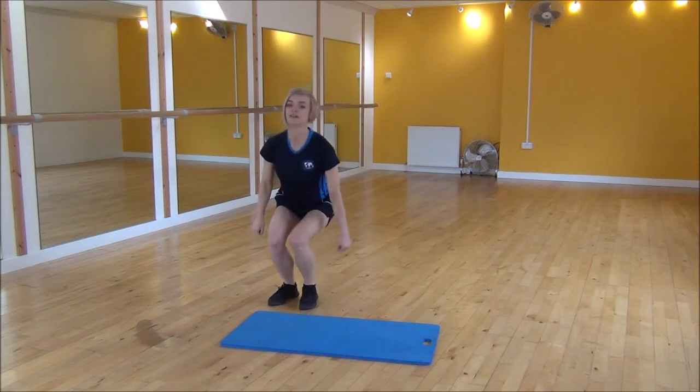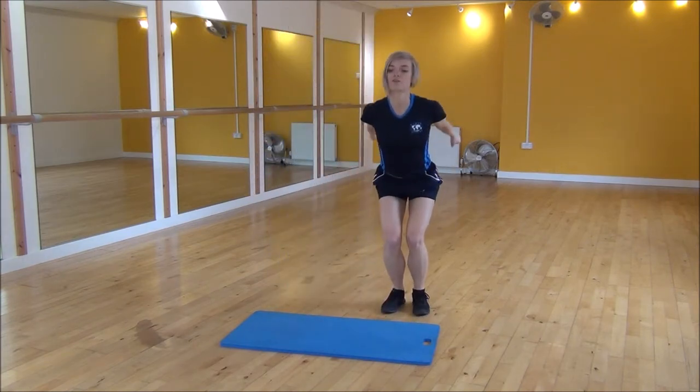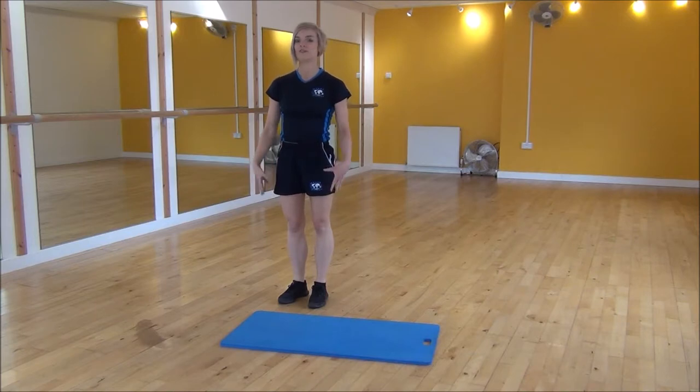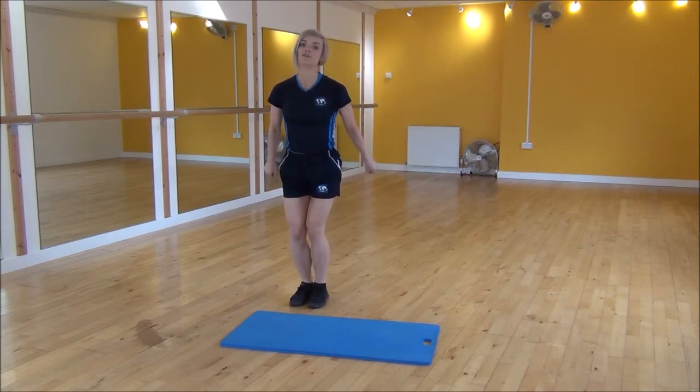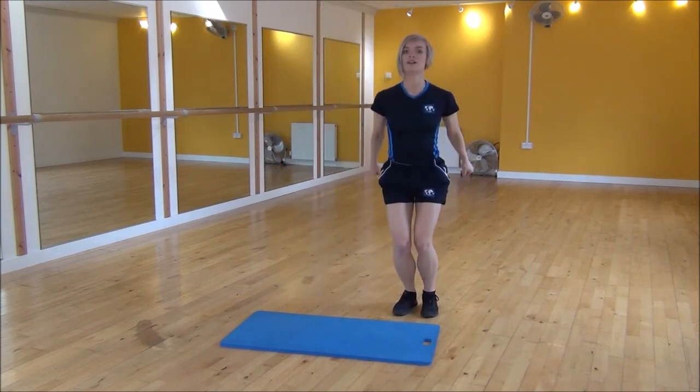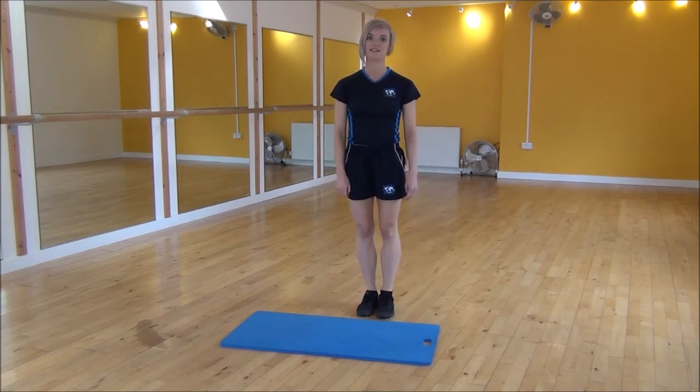And then the other side. Make sure that your knees aren't going over your toes and your bum's back when you're doing it. If you feel like that's a little bit intense, then you can just do a modified version where we don't sink quite as deep into it. And that's the ski jump.